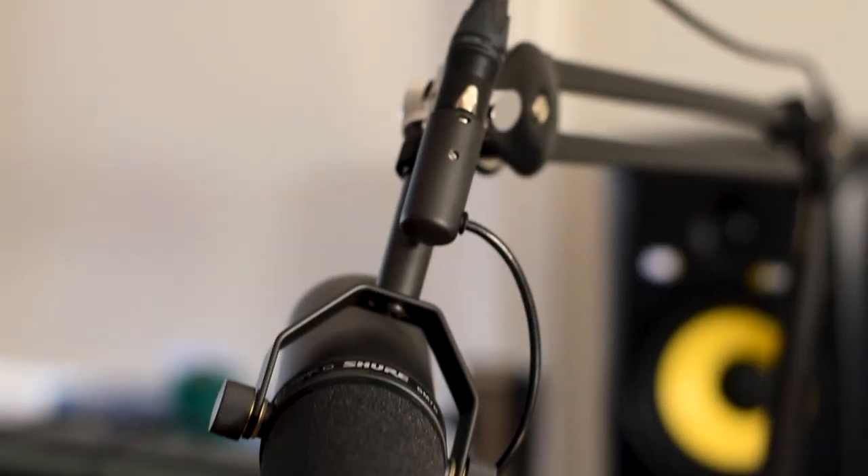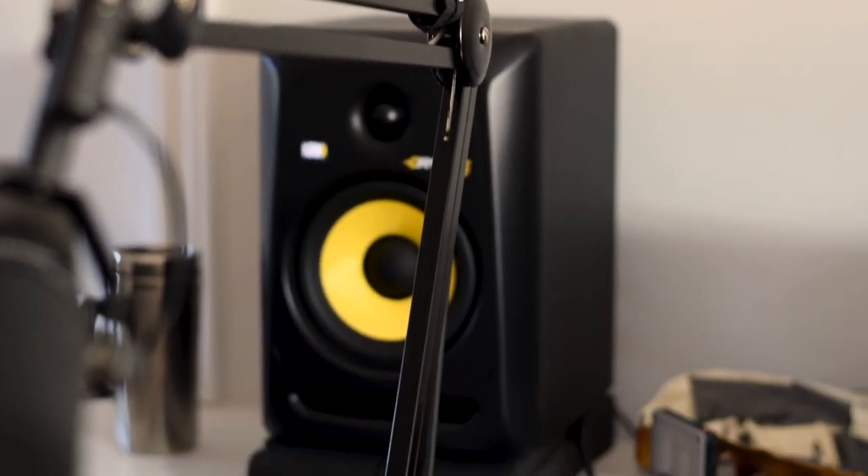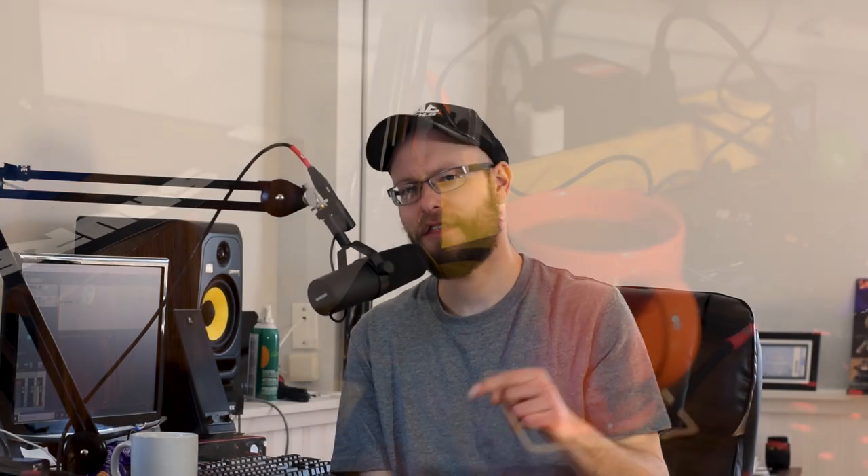One last thing I'm going to recommend: if you're getting the Shure SM7B or any microphone for audio recording that's not a lavalier mic, get one of these Rode PSA1 boom arms. I recommend not getting the cheap Amazon ones — yes, you'll save some money now, but if it breaks you'll just be buying another one. When it comes to mic stands and that kind of stuff, I highly recommend just getting the Rode boom arm. There are other options to stabilize your mic, but do what's right for you — just stabilize it so you don't have to hold it.